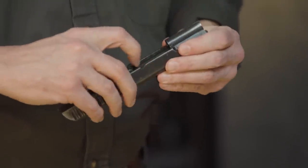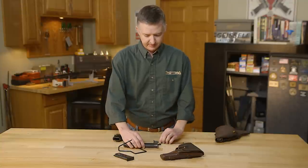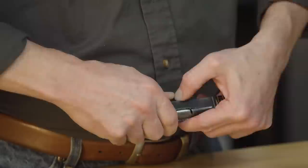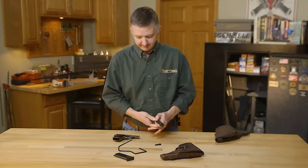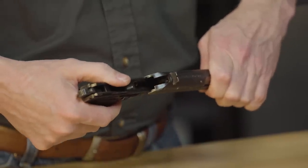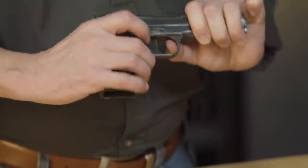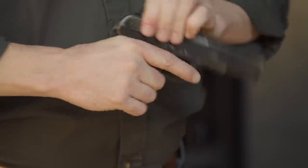Drop the hammer pack back in, slide the slide back onto the frame, put your slide release back in, slide this little clasp forward, and she's fully assembled.